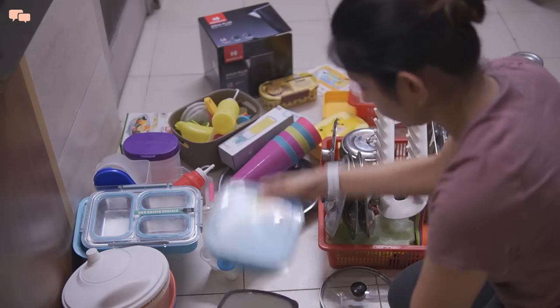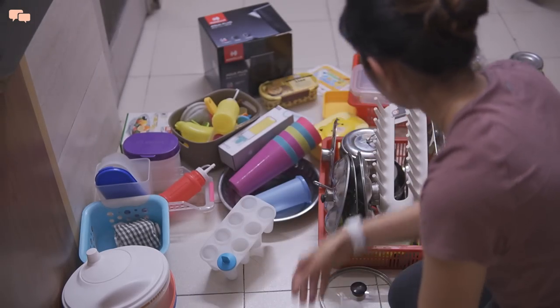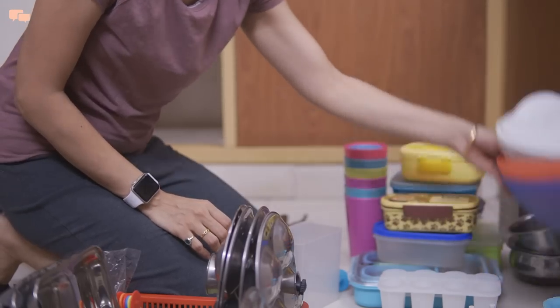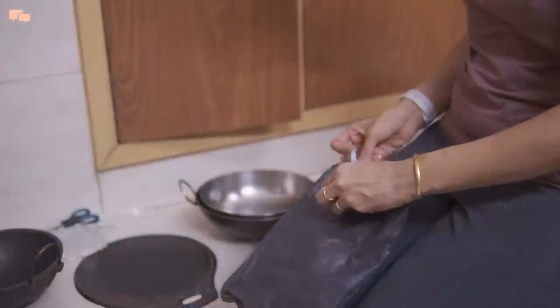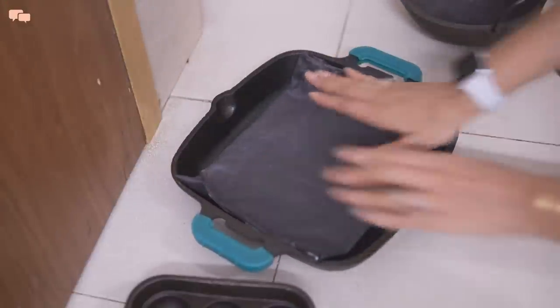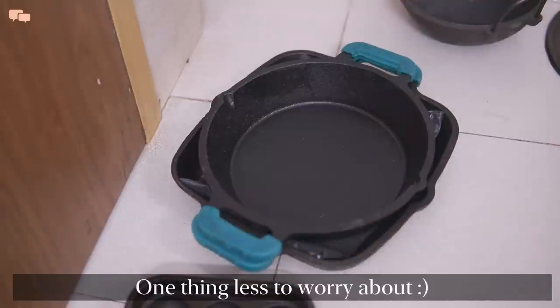I then created a few categories and started sorting and grouping things as per respective categories. I also repurposed an old thick plastic cover to line my cast iron and other pans. The idea was to use a simple use-and-throw item and not worry about maintaining an extra item in the kitchen.